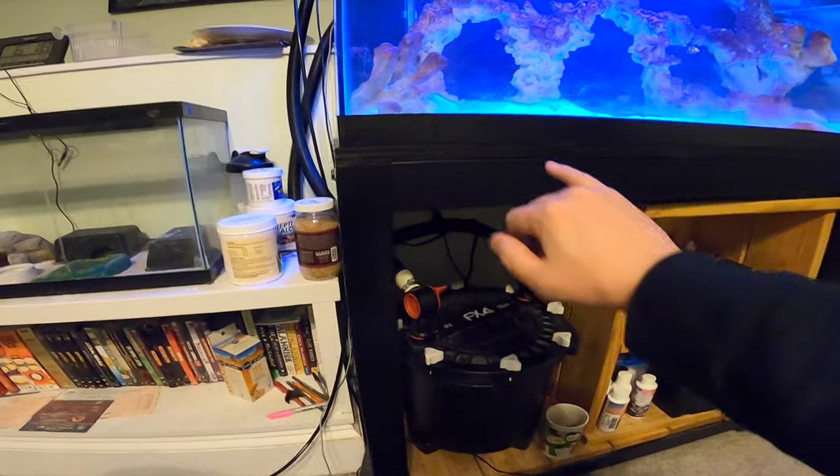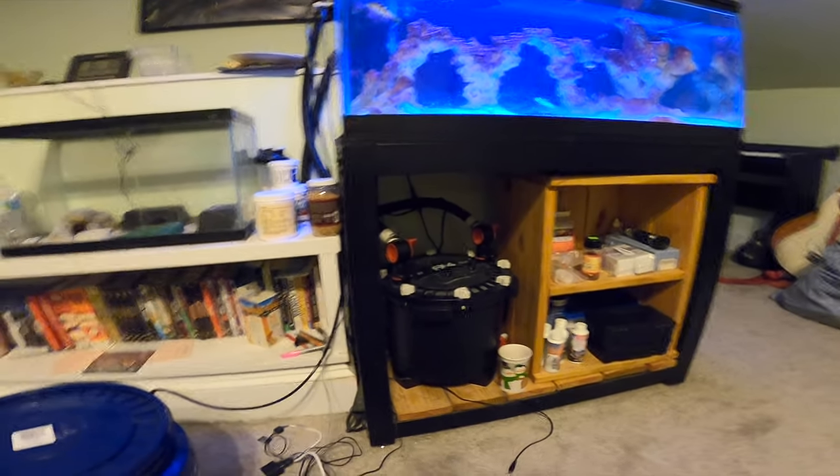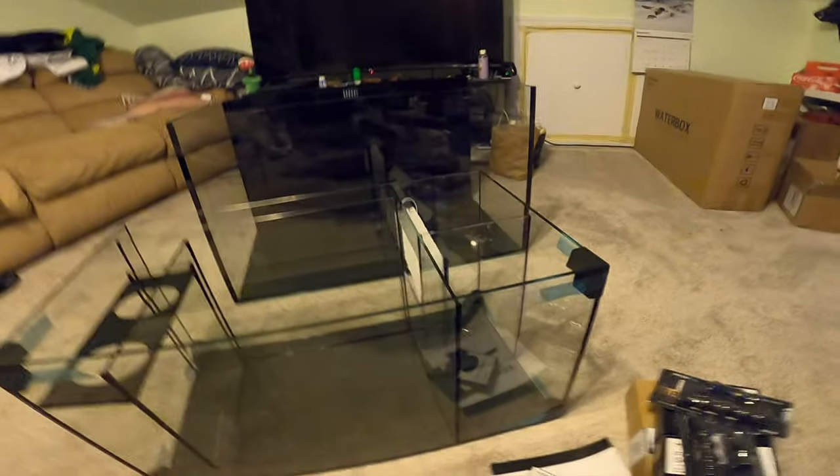One thing I've noticed about both the tank and the sump — if you've ever set up your own aquarium, a lot of times you have to do things like blacking out certain edges for aesthetics, and also putting a layer of something underneath the tank to smooth out surface irregularities. The main tank has already got that, and the sump has already got that. It's almost like WaterBox is taking its time to make sure the tank is 100% ready to go out of the box, taking a lot of little things off your plate.